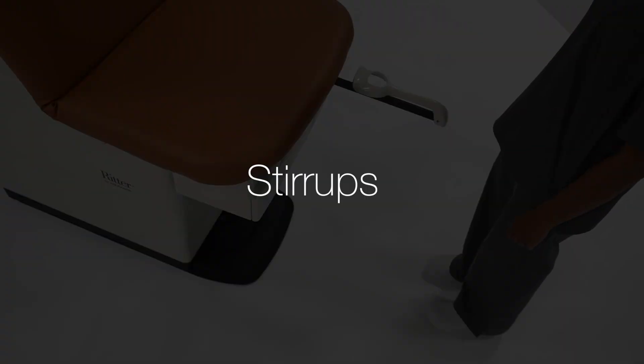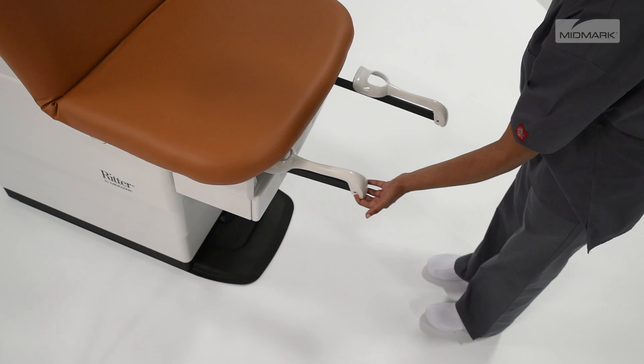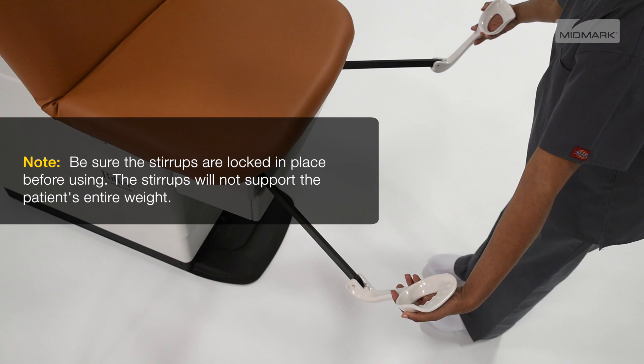To position the chair stirrups, pull the stirrup out, then unfold. Lift the stirrup slightly, move it left or right as desired, and release the stirrup to lock in position.